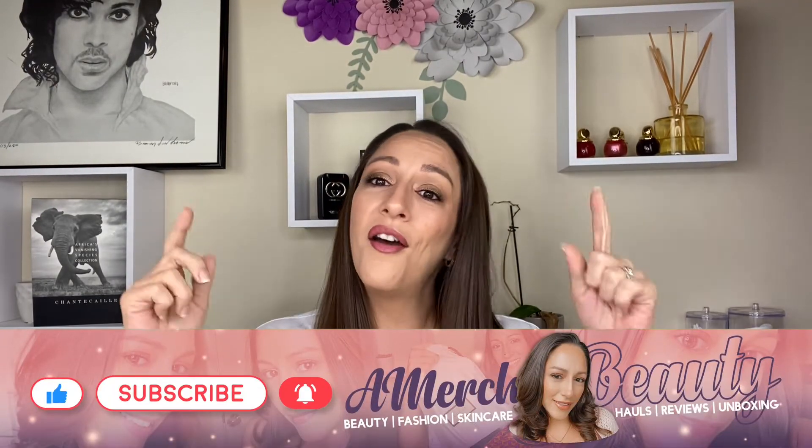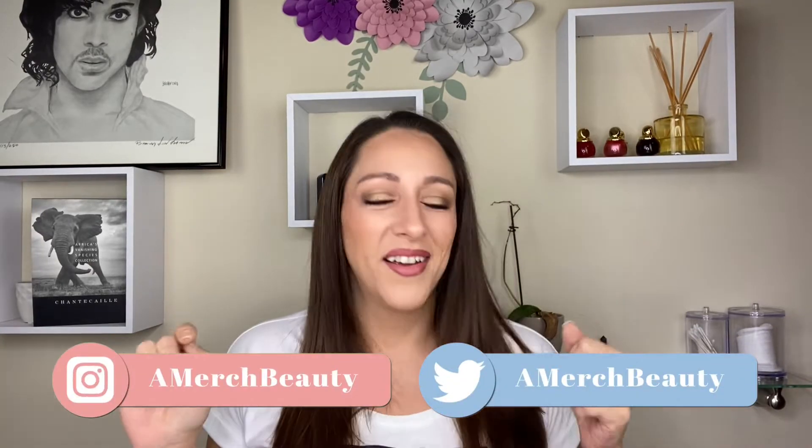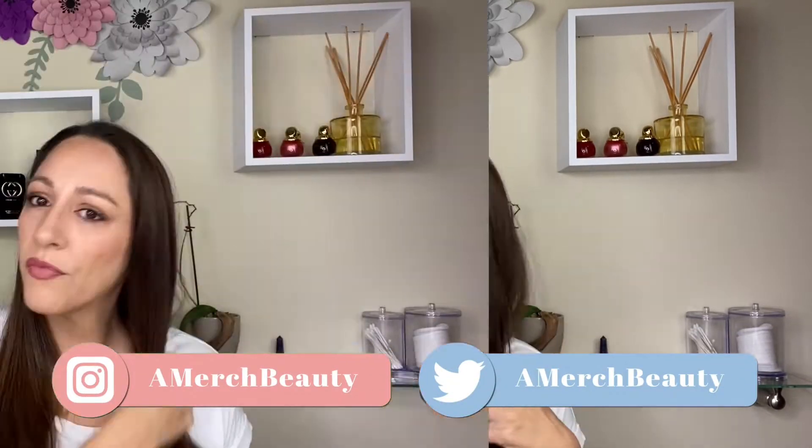So if that sounds like something you're interested in, then keep on watching. But before we go, like we always say, comment, like, and subscribe. And let's get to it. I tend to let my hair air dry just because I don't like all the heat in my hair. I am very, very hair lazy.